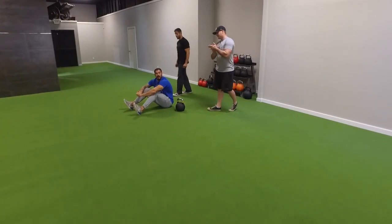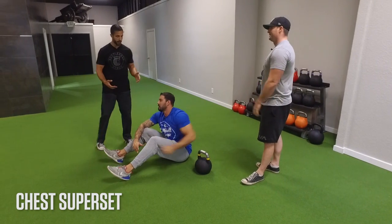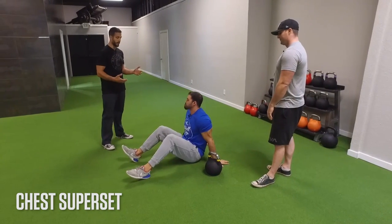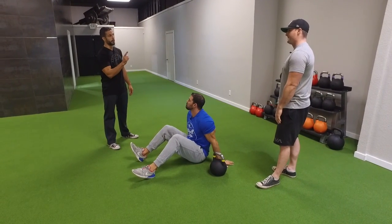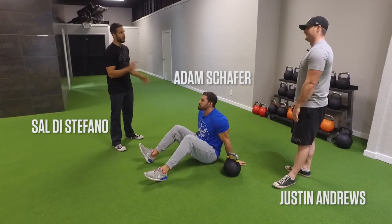Adam, as a physique competitor, you've incorporated kettlebells into your bodybuilding-type training. But the one muscle group I never see anybody use kettlebells for is chest. Which is a huge mistake.